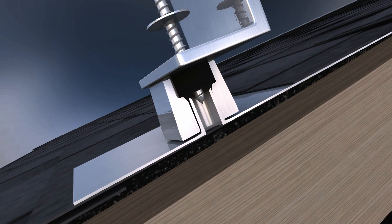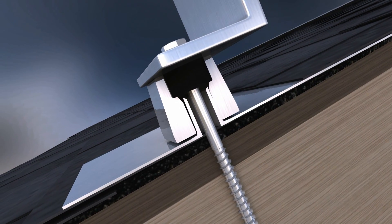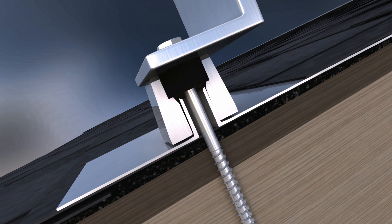Another reason that installers consider using wood blocking is that jurisdictions sometimes prefer that you don't penetrate into the outer cord of the truss, which in some cases can structurally impact the integrity of the roof. Installing wood blocking eliminates that problem entirely.